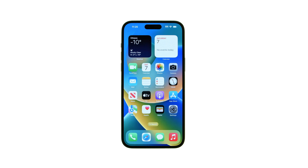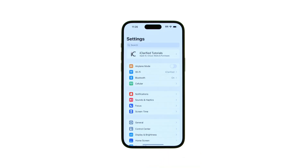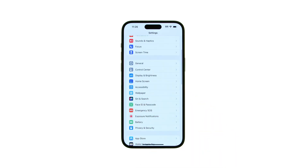Tap to open Settings from your springboard. Tap Face ID and Passcode from the Settings menu. On a phone with a Home button, tap Touch ID and Passcode.